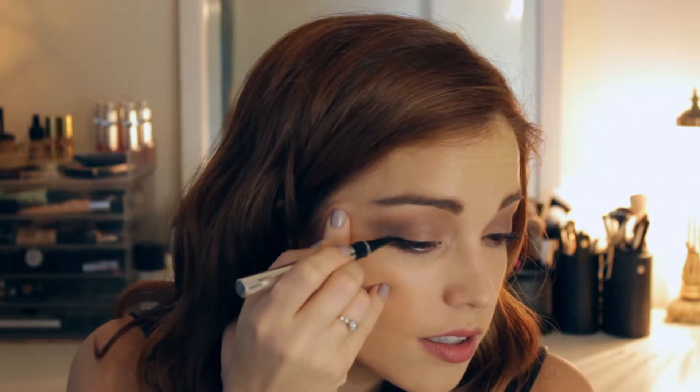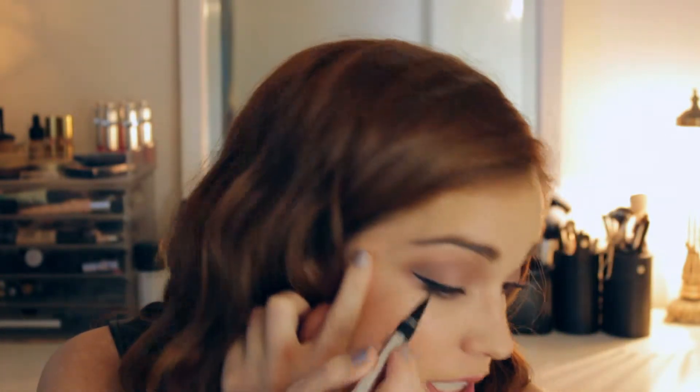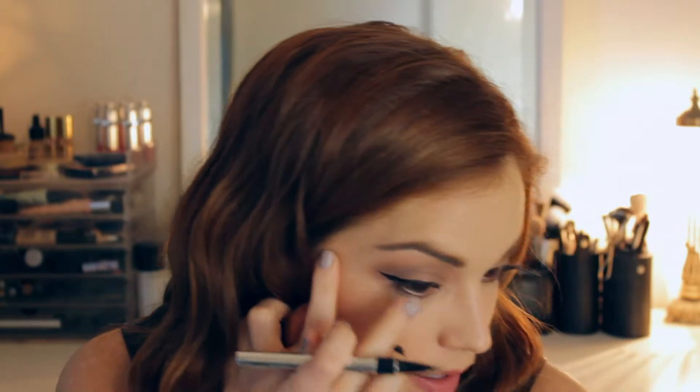The next step is eyeliner. This really takes a look from day to night really easily. You can use whatever you're comfortable with — I'm going to use black because it definitely adds drama and it's perfect for a holiday party. You can use a pencil, liquid, or gel. I'm using liquid liner — this is the Physician's Formula liquid eye pen and it is incredible and it's from the drugstore. I'm just going to do a thin line, lining my lashes really tight to the lash line. You can leave it like that or add a little wing. I've just dragged it up from the bottom into a nice little cat eye flick. Just adding a thin line will make all the difference — you don't have to do a winged eyeliner.